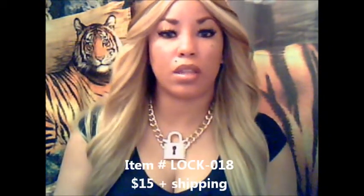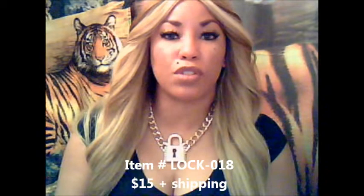That way, if you want to drop it a little lower into the chest, you can. This piece, Lock-018, sells for only $15.